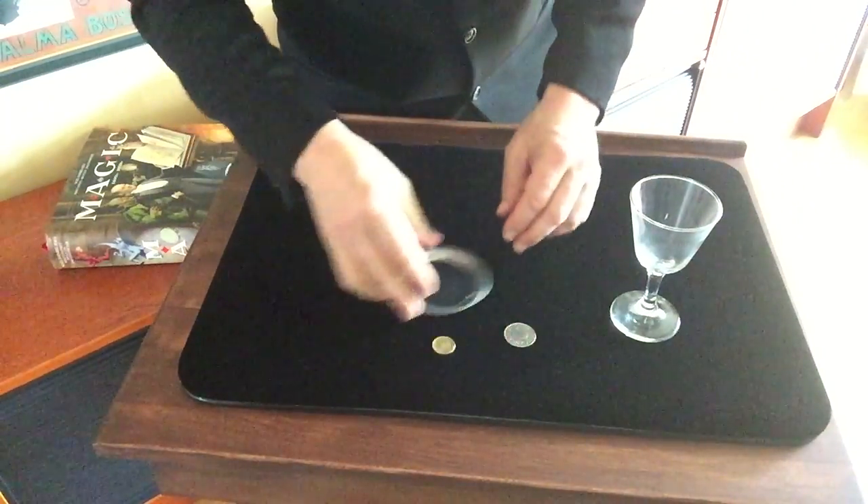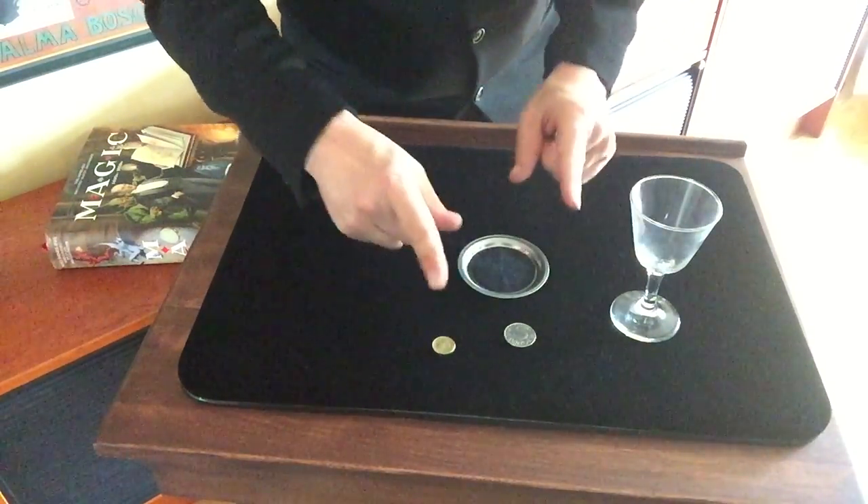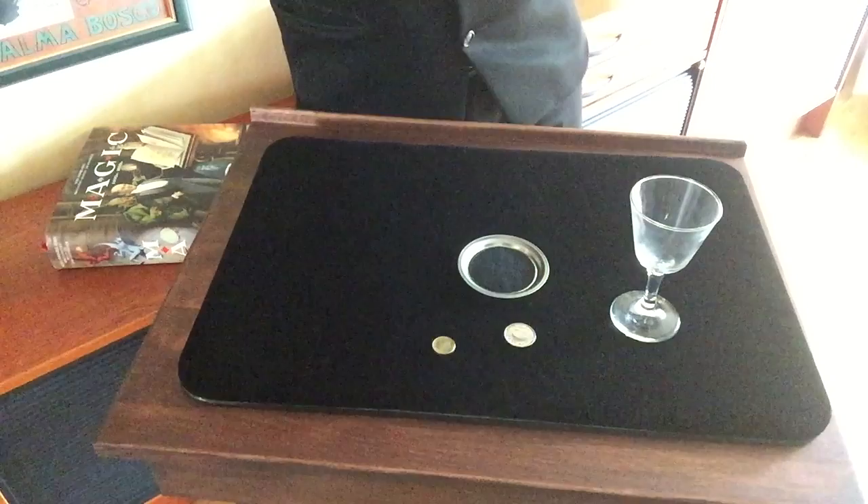And this was actually the trick of the week today. Okay. I'll see you again. Bye bye bye.